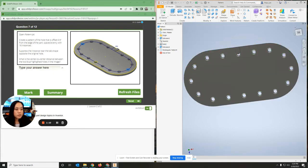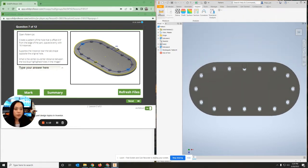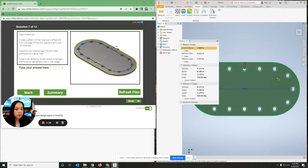Now to measure this, you want to go over to inspect measure. You can click this hole to this hole and it will tell you the distance.